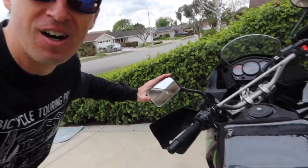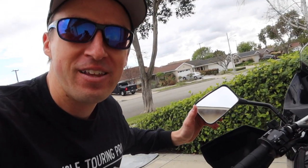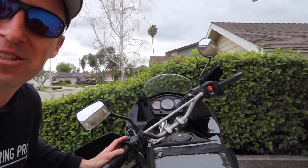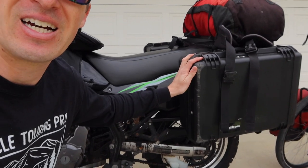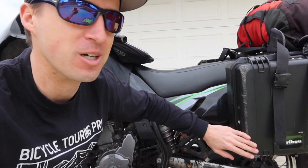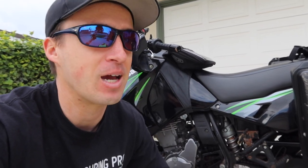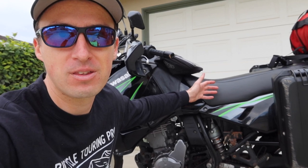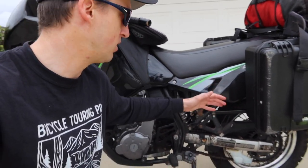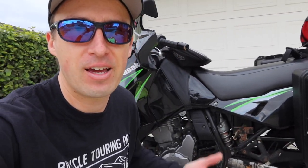Luckily I hit the ground in the mud, so the motorcycle and my body slid all the way across the road into the oncoming lane. Luckily there was no oncoming traffic. I somehow landed on the bike in a way that I didn't hurt myself at all — just a few little scratches. The bike needed to be restarted by disconnecting and reconnecting the battery. I ended up breaking a mirror off, which is why my motorcycle now has two different mirrors. You can also see evidence of the crash where the side cases were sliding through the mud on the pavement.